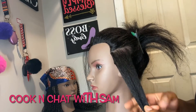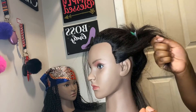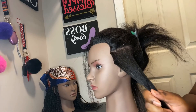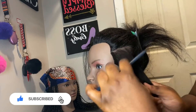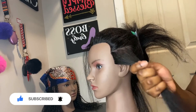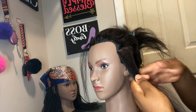First of all, what we're gonna do is part a section of the hair in a square or rectangle, and then we're gonna comb it out because we don't want to work with tangled hair. We have to make sure the hair is untangled and smooth to work with.